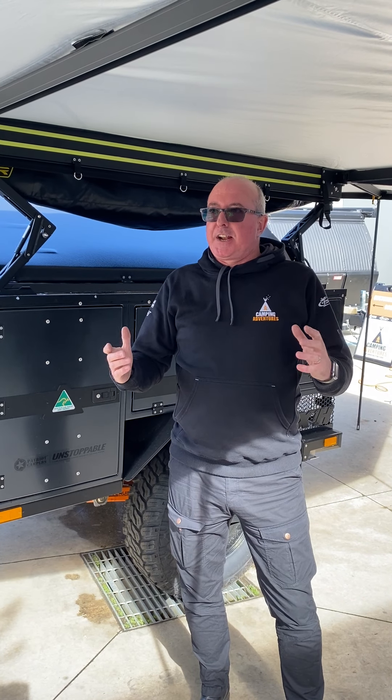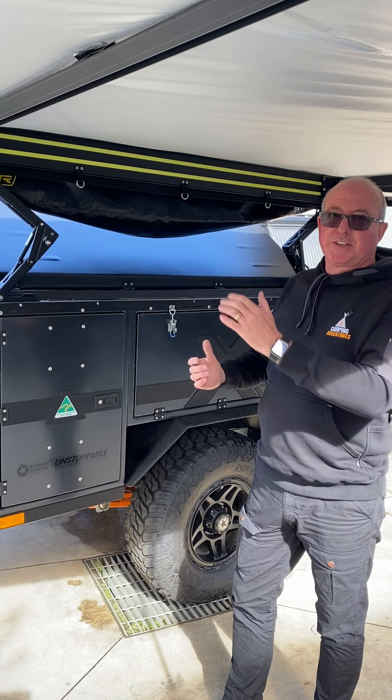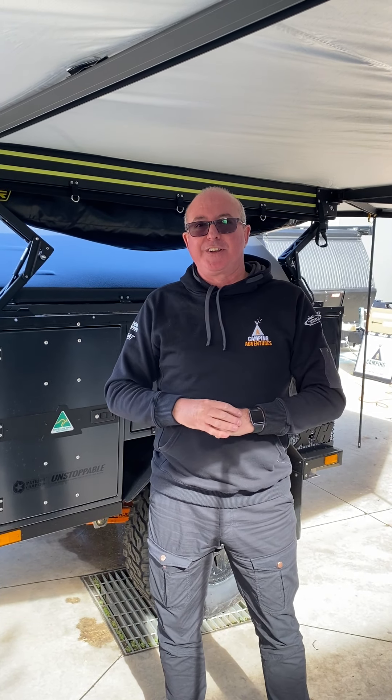So that pretty much is the setup. Just remember — always open to the rear first, and then to the front. Now we'll do the opposite for the pack down, which we'll do in a separate video.